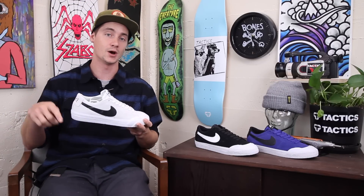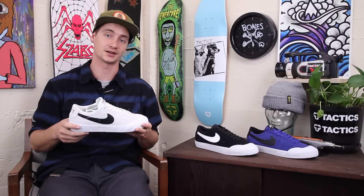If you have any more questions, go ahead and drop them in the box below or head over to tactics.com.